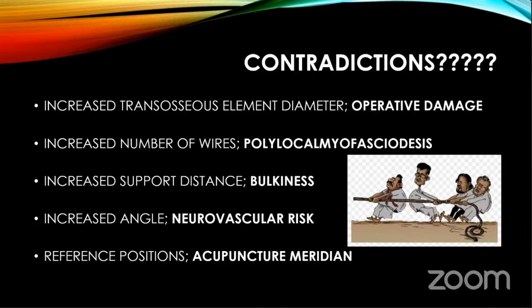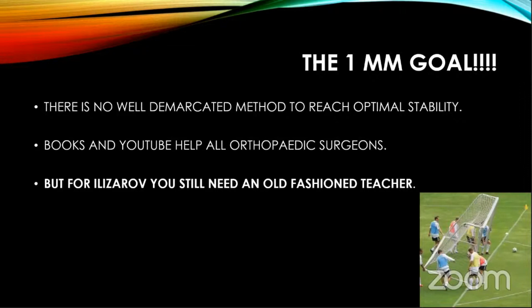Remember the Ilizarov is not so simple — there are contradictions. If you increase the wire diameter, you cause operative damage. If you increase the number of wires, you get polylocal myofascial disease — stiffness because of fascial involvement. If you increase the support distance, there is bulkiness. If you increase the angle, there is neurovascular risk. Interestingly, the Russians believe that if you put pins in reference positions, you must take care of acupuncture meridians, lest you excite or suppress those points. But there is no well-demarcated method to achieve the less-than-1mm goal. Books and YouTube help all orthopedic surgeons, but I sincerely believe you still need a good old-fashioned teacher. Thank you so much.